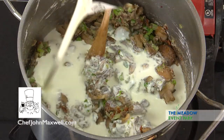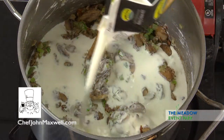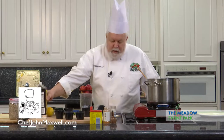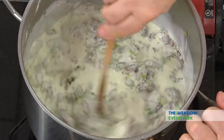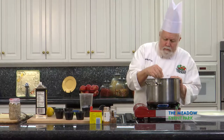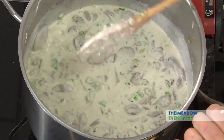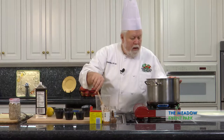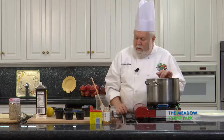If you go to the website — either the Farm Bureau website or mine at chefjohnmaxwell.com — the amounts of all of these ingredients are up there. Now I just need it to get hot. We're actually going to want this to come to a boil. Okay, it's starting to thicken nicely now. We're going to let it cook a little bit longer, maybe two minutes.